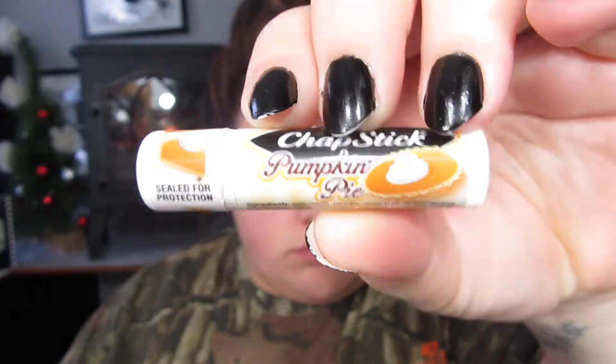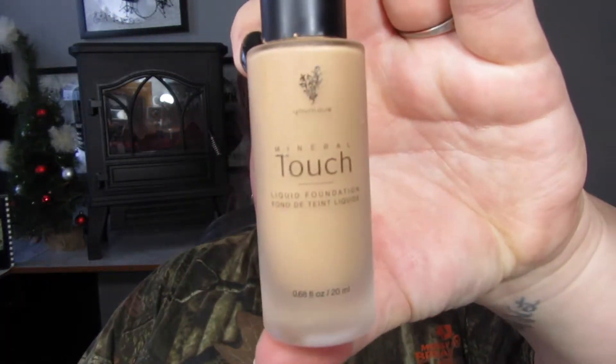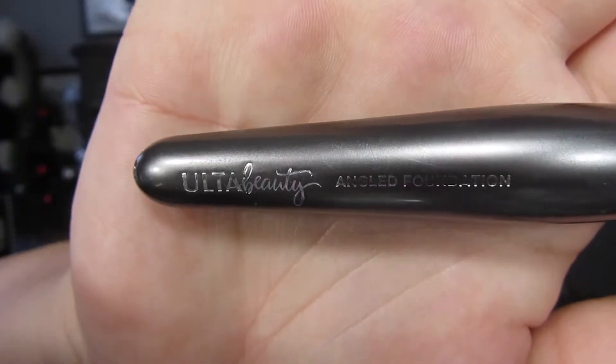Let's get the chapstick on — I'm using the pumpkin pie flavor, I'm not over Thanksgiving just yet. Then it's on to the Younique Mineral Touch Liquid Foundation — rest in peace to this drop that got on my shirt. To blend it all in I'm using the Ulta Beauty angled foundation brush. I love this because it's small and I can get into all the precise areas of my face. Then I'm taking a beauty blender — sprayed with a little bit of rose water — and blending out my foundation even further.